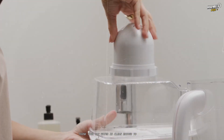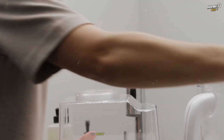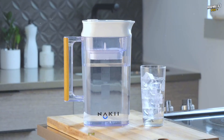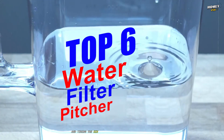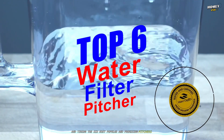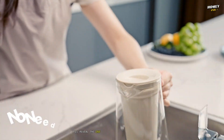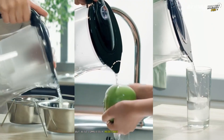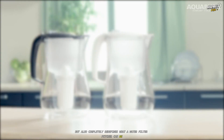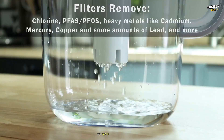Think your tap water is clean enough to drink? After what I've found testing these pitchers, you might want to think again. I've spent weeks testing, tasting, and timing the six most popular and promising pitchers on the market. By the end of this video, I'll reveal the one that not only delivers the purest water, but also completely redefines what a water filter pitcher can be. Let's get started.